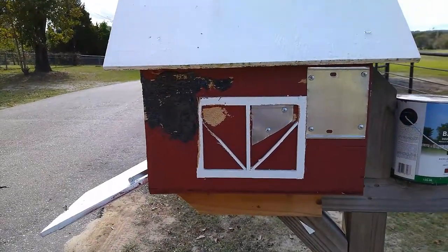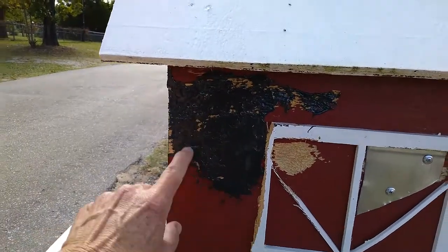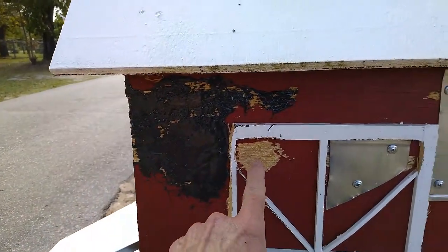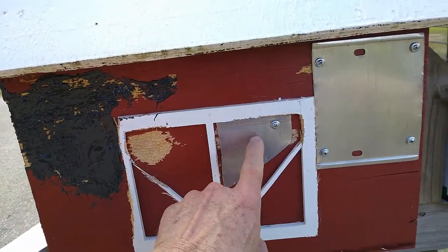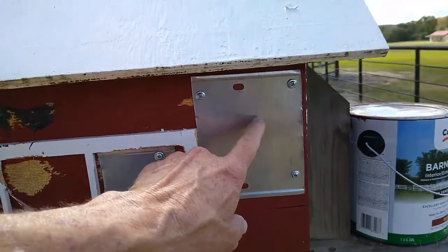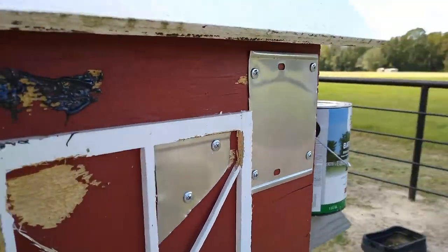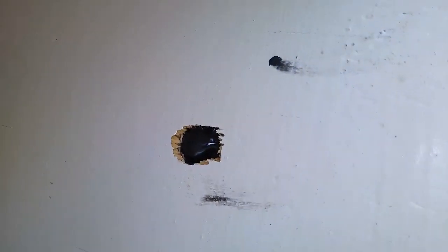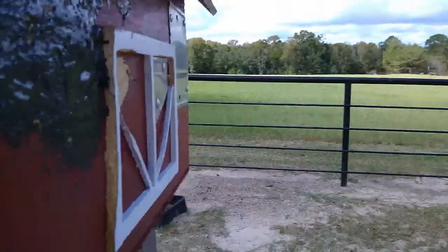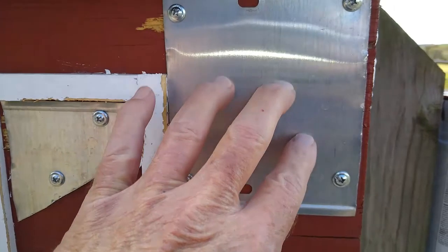Just a quick update on my woodpecker on my mailbox. He ain't been pecking no more over here. I don't think he's pecked a whole lot right here. I had a piece, so I put a little piece of metal here. And he pecked here so much, he actually pecked another hole all the way through. So he actually got two holes through this mailbox so far. So I put this old ice plate on here.